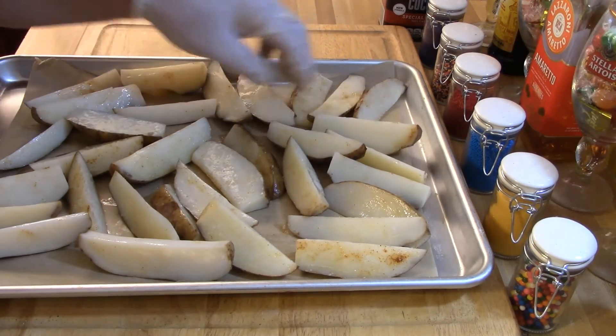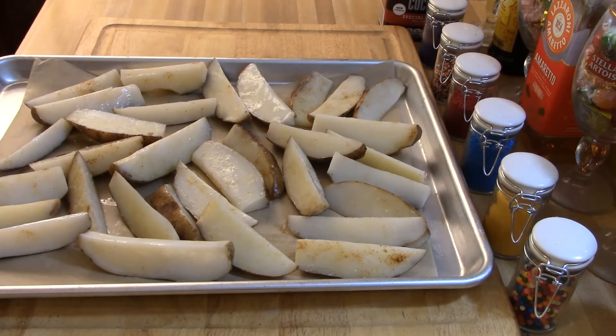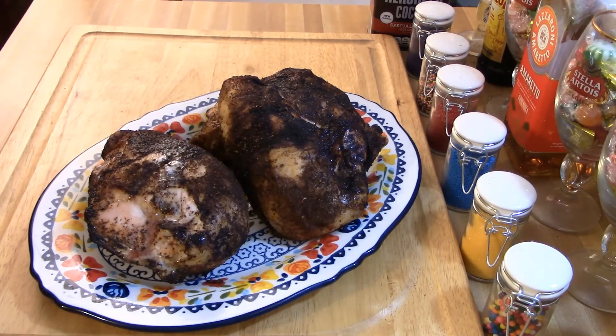When the potatoes are done roasting, take them out and put them on a platter. For the chicken, use a meat thermometer, stick it all the way down to the bone, and bring it up to 165 degrees. When your potatoes and chicken are both done, put it all on platters and enjoy. This is Chef Robert at Old School Gourmet Treats — please subscribe, it's free. I hope you enjoy the video and the food. Thanks for watching!